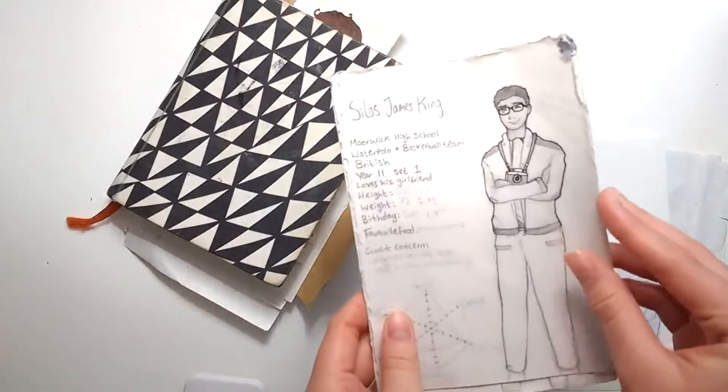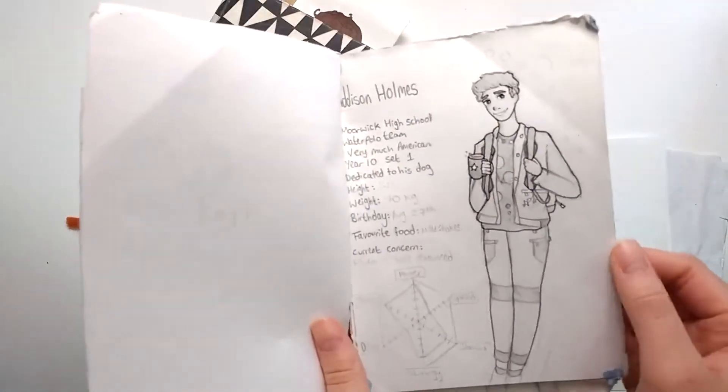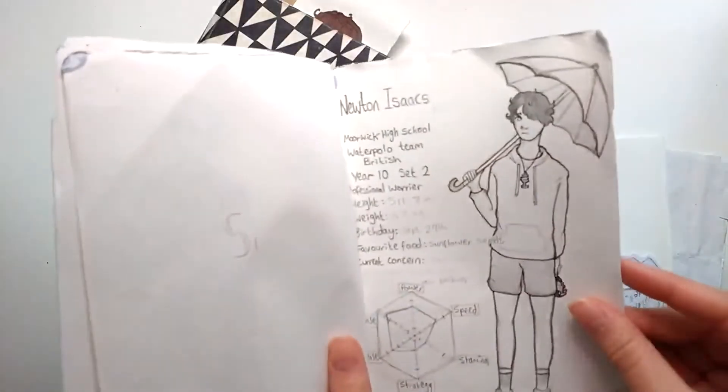These are the very initial designs for my characters from Ascot. There's Addy, who didn't have a daughter back then — he had a dog. And that's pretty much the very first design of Newt.